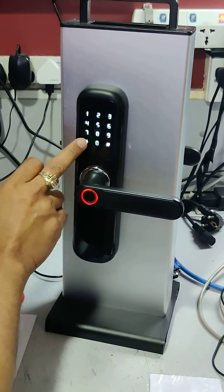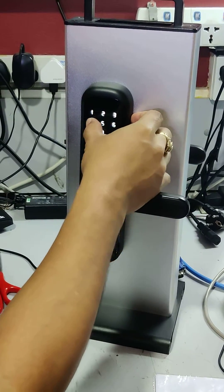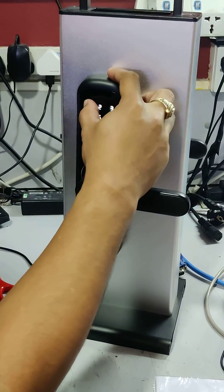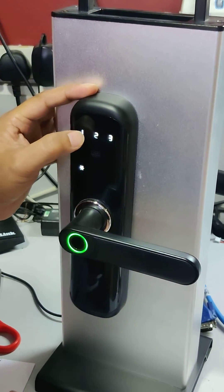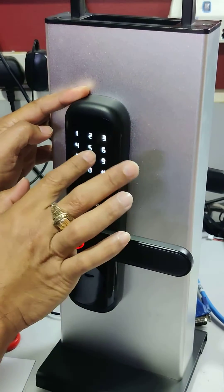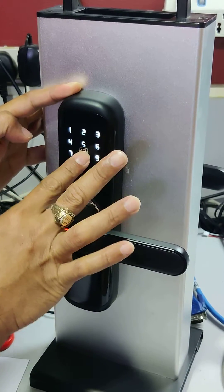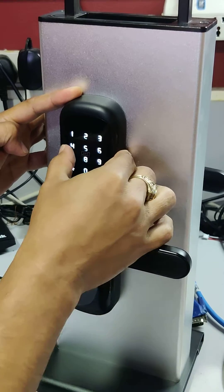Press start hash 1 2 3 4 5 6 pin hash. Press 1 for administrator — you have to add administrator settings. The sample PIN is 4 5 5 6 7 8 8 9. Please input again to confirm.